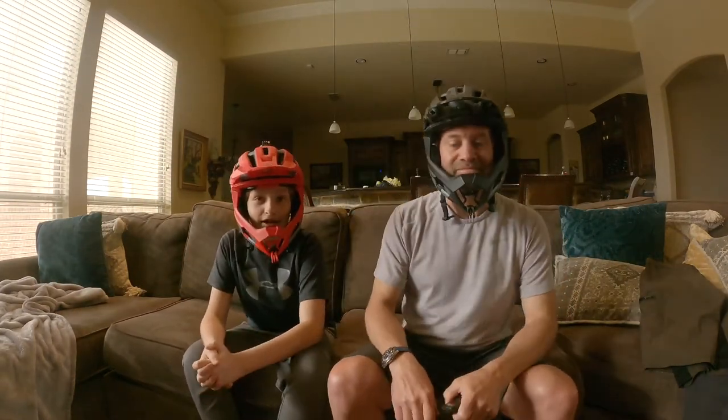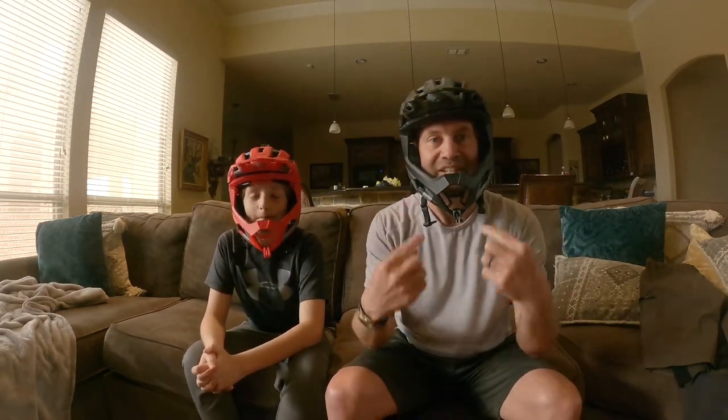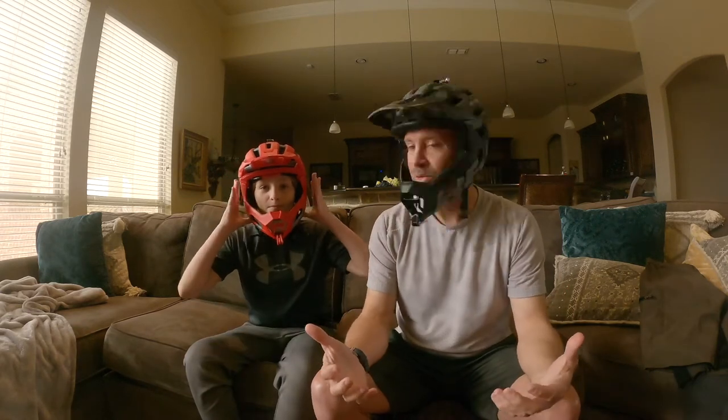Hello, this is Pedal With Us. I am Nick and I am Jason. Obviously, we are not on our bikes right now — we're in the house. So you're probably asking yourself, what is it we're doing today? We're doing something that we've never done before, and we got asked to try something out. We're going to do an unboxing and show you what we got. It's pretty interesting — it's something that you need in cycling. Without further ado, let's get to it.